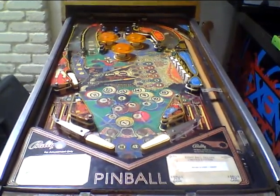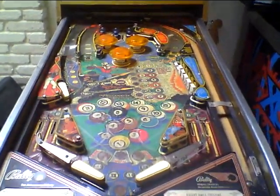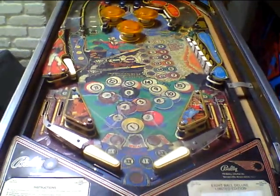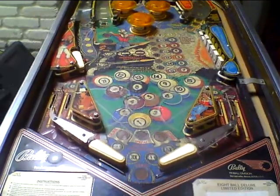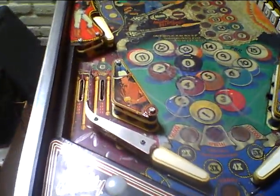Bally 8-Ball Deluxe Limited Edition. This game has definitely seen better days, but it is playable. It's a playable project, so I'm going to go over just all the problems and details with it.